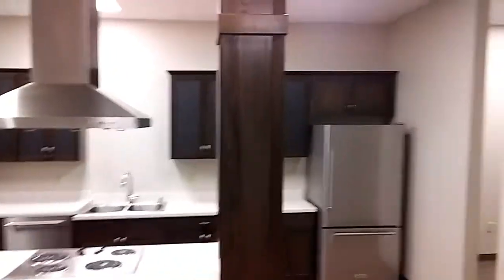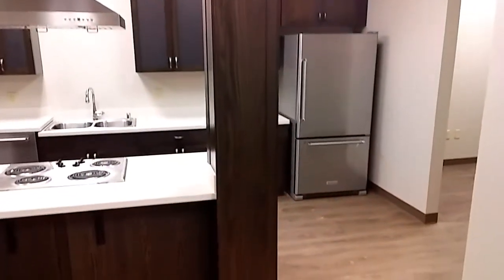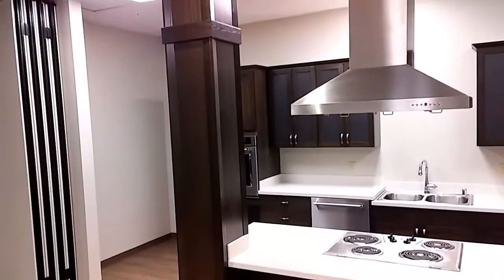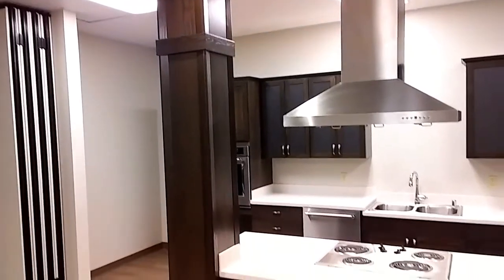The first feature you'll notice is these wrapped columns that go up through the ceiling. They contain plumbing and electrical that runs to the island, because everything had to come from the ceiling due to the existing concrete floor.